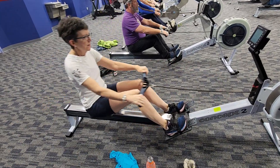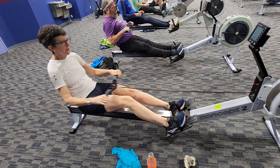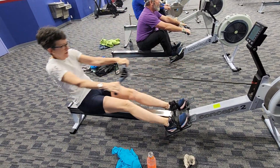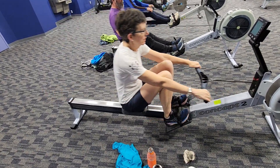Legs and arms out a little bit earlier. Kind of going over the knees with the handle as the knees are coming up. I want to see that handle over the shins before the knees come up.